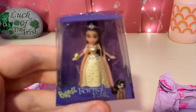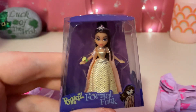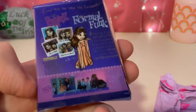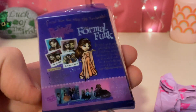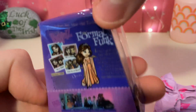We have Bratz Formal Funk. Here's the front, and here's the back. It looks like this is very cool. It says Naina, right there I think.